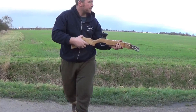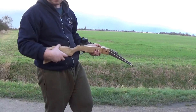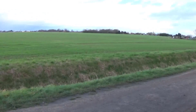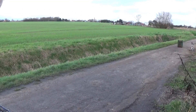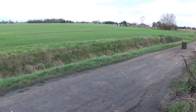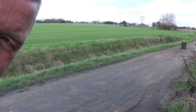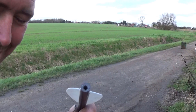That didn't fly at all well — the whole thing hit the ground and broke up. Do not know what happened there. Let's put the camera on the flight path and fire another one to see what happens to it. It just ducked right down and hit the ground. It just occurred to me — I haven't actually put any nocks in the back of these. I'm going to do that before I waste any more.